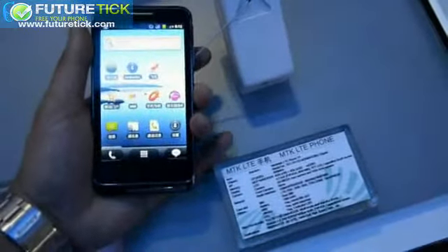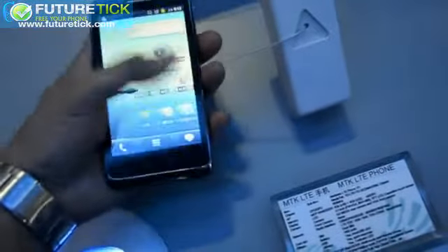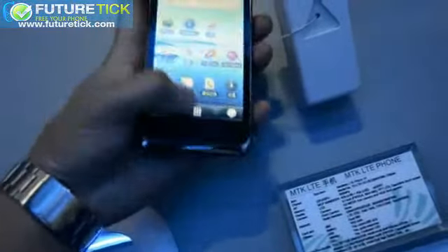It even supports dual SIMs. Unsurprisingly, this isn't exactly the thinnest phone in the world, but still, it feels good in the hand. And as you can see, the software, which is Android Gingerbread here, is actually pretty smooth.